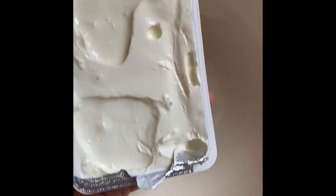Then add a 200 gram pack of cream cheese to the mixing bowl. Then add the biscoff biscuits you just crushed to the cream cheese.